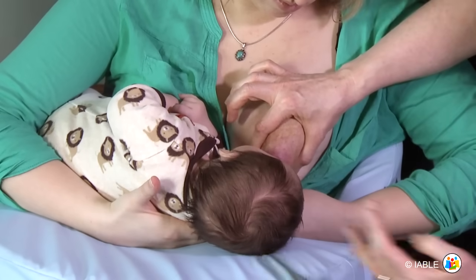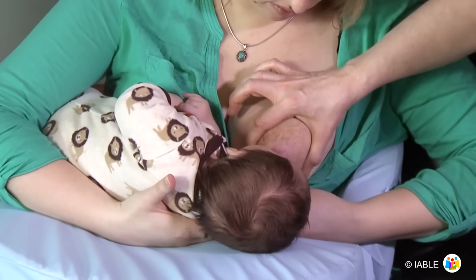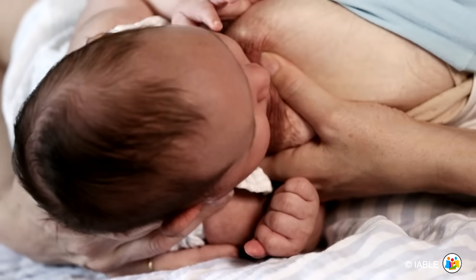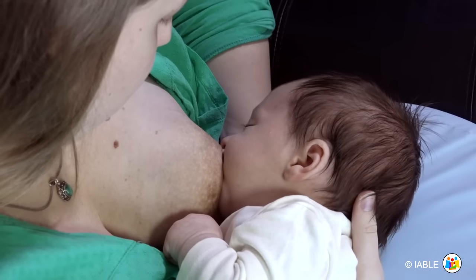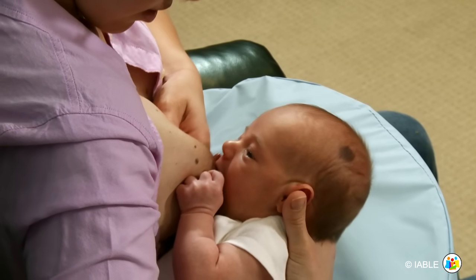When the baby opens wide, it may help to put pressure to the baby's upper back and bring the baby in closely to help achieve a deeper latch. Here are a few more examples of sandwich hold and asymmetric latch being used together for a deep and comfortable latch. Keep the baby close by providing good back support.